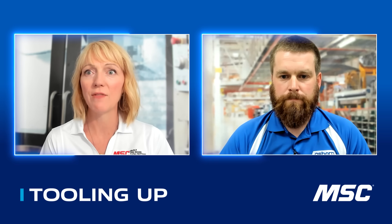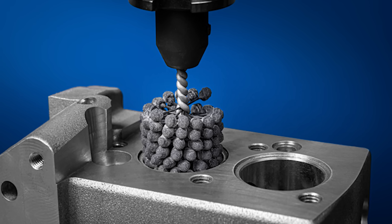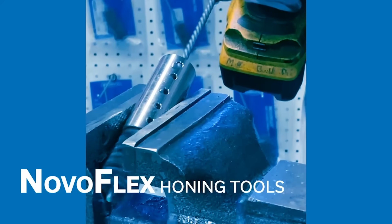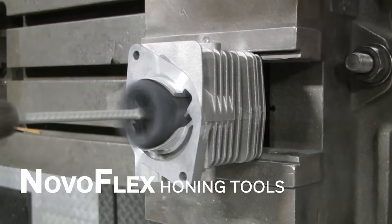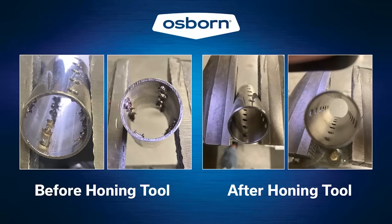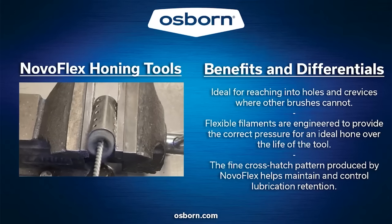Precision is critical, especially when you're looking at applications in aerospace, automotive, and medical. With that self-centering design, it takes a lot of human error out of it — you could have inconsistencies if doing it by hand, or inconsistent wear on a filament-style brush. The hones create a cross-hatching pattern, which is crucial for oil and lubrication retention on the cylinder walls.